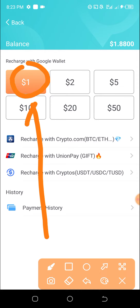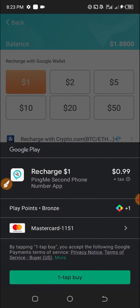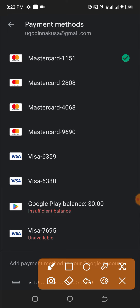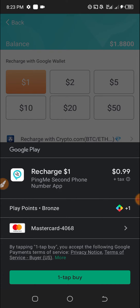I'm going to select one dollar here. The card ends in four zero six eight — let me check it. Okay, four zero six eight, this is the Mastercard. So I select it and I want to make a one dollar payment.